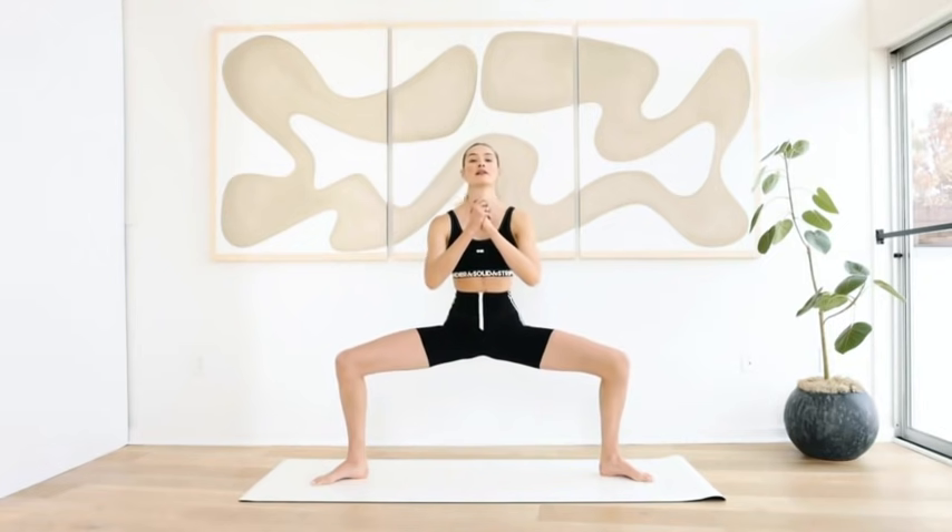Come back down, quick stretch up, and we're going back down. Lift your right heel up in the air and hold.